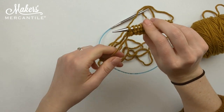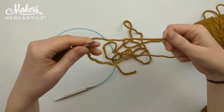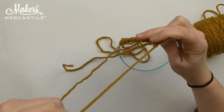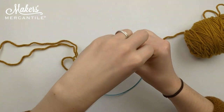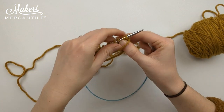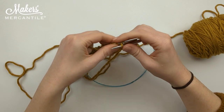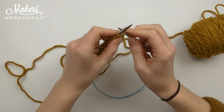Once you've reached the end of the row, we are going to turn so that our stitches are now on our left-hand needle. We are going to bring our yarn to the front — making sure we are not bringing it over our needle, but under into the front. Then we go from back to front, yarn over, bring it through.